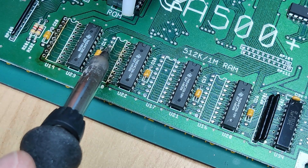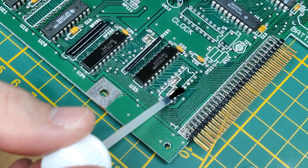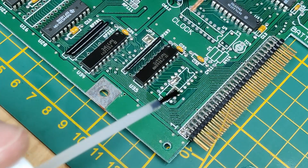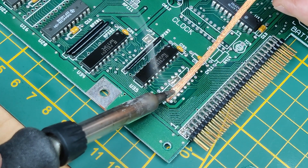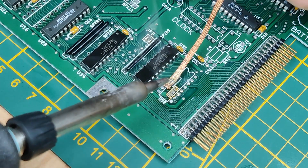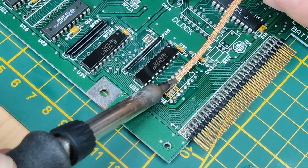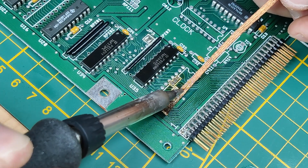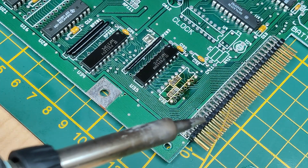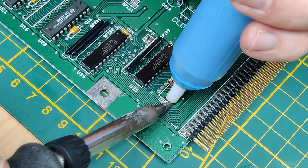The solder wick doesn't work very well this time. Let's try with a desoldering pump. Okay, that looks much better — only a few more to go. And because we want to assemble U32 we need to desolder the solder bridges. The solder wick will not be my friend today.